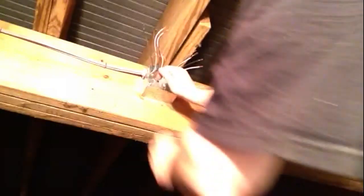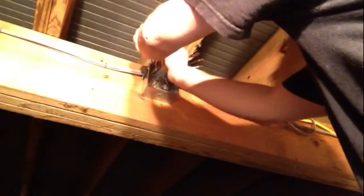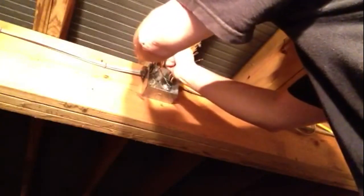To wire this box, first thing I do is get all my grounds together and line them all up, get them ready to wire up. I'm going to put them all lined up, just like that.